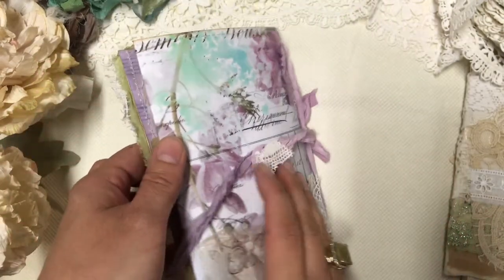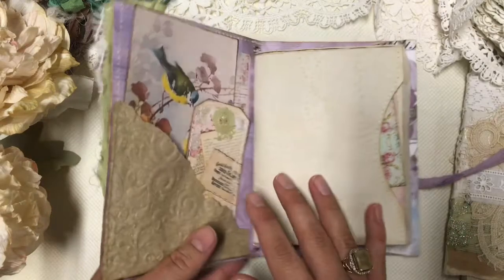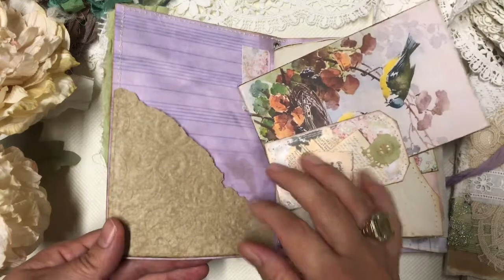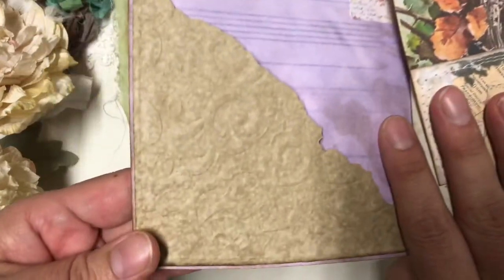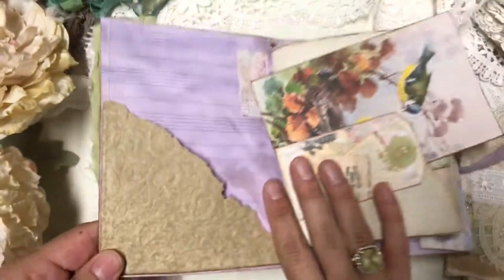It's decorated with laces, saris silk, and design paper. You can see that there's a pocket here with embossed paper that we can see clearly.